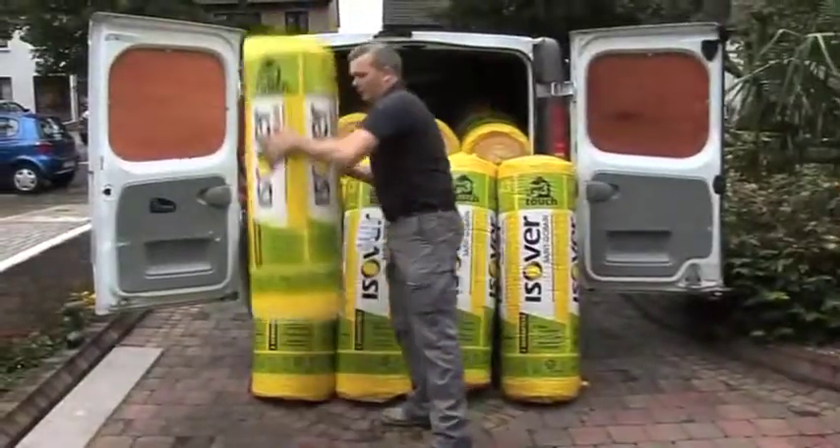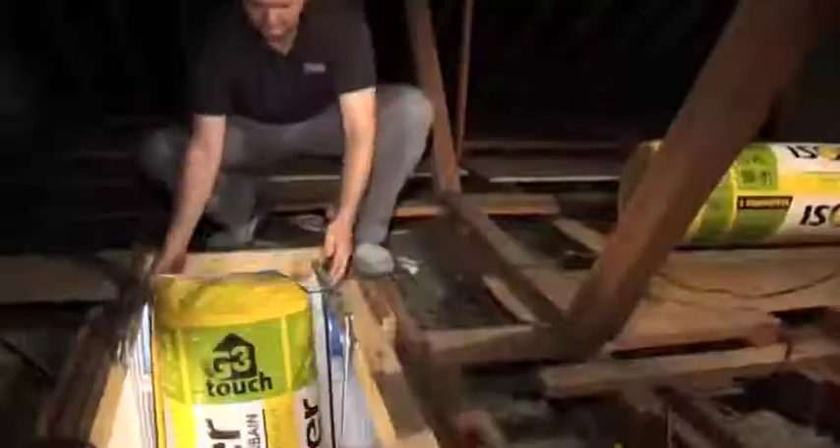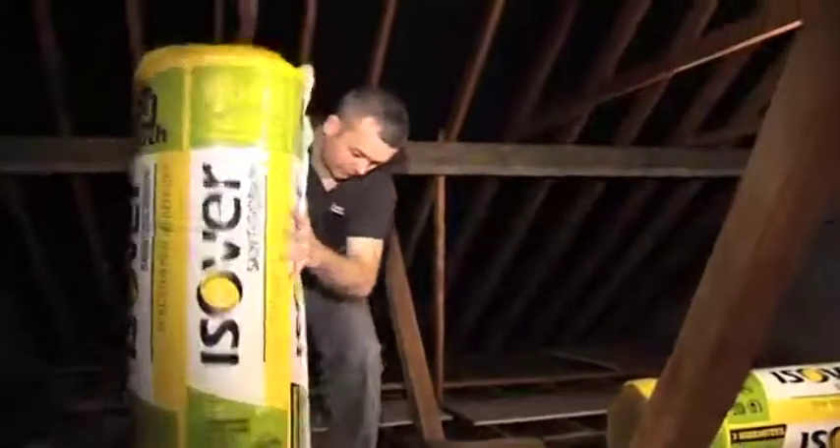Our Space Saver G3 Touch product range is designed specifically for domestic attic floors, with packs that are easy to transport and install.